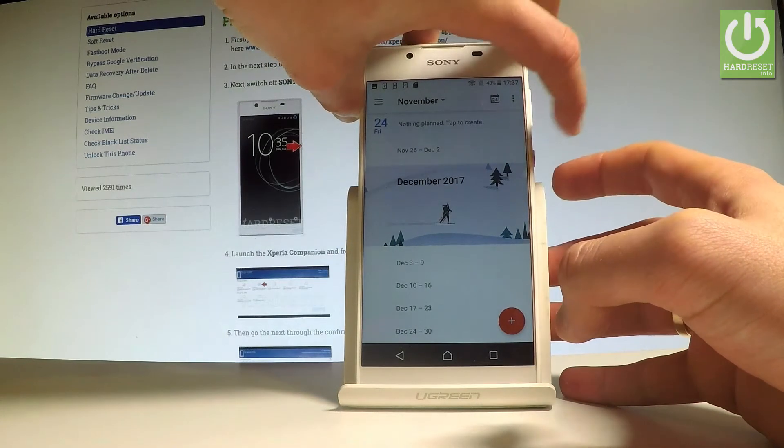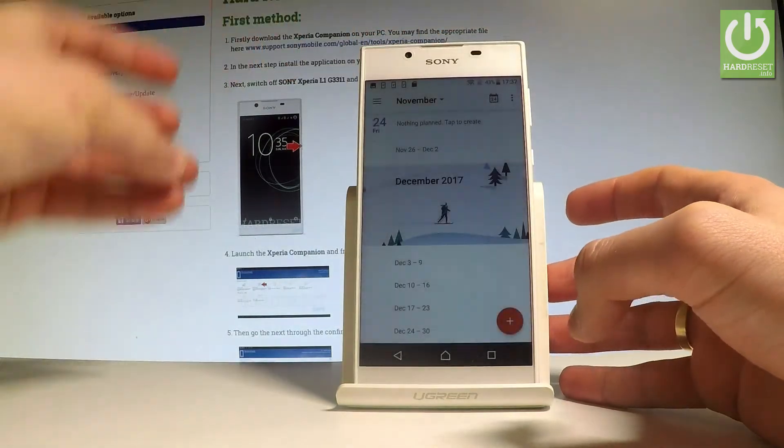Let me show you one more time. Let's hold down together power key and volume down, and you just capture another screenshot.